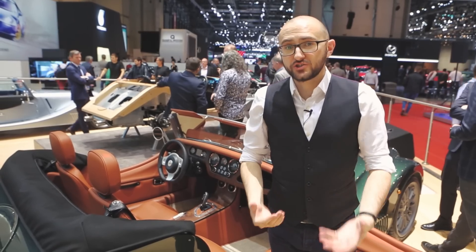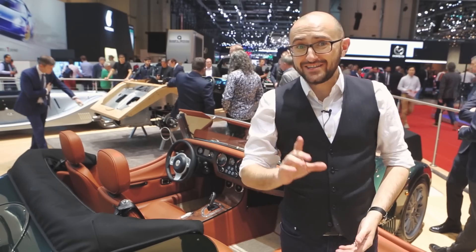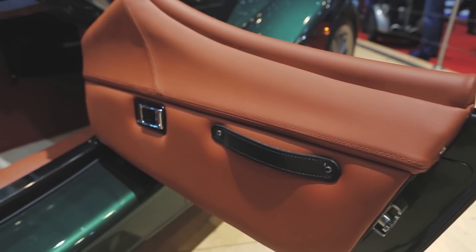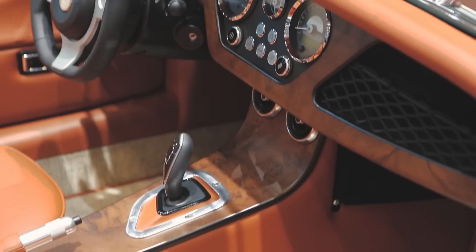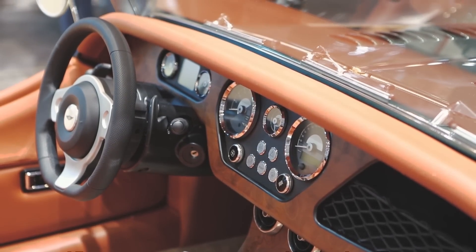Within the new, larger cockpit, there's also a bunch of technology that some may consider un-Morgan, but it is here. For example, in the sculpted doors there are hidden speakers. There's new central locking, automatic headlights, and a display in the instrument binnacle that shows you all the relevant information you could need while driving, and much more besides.